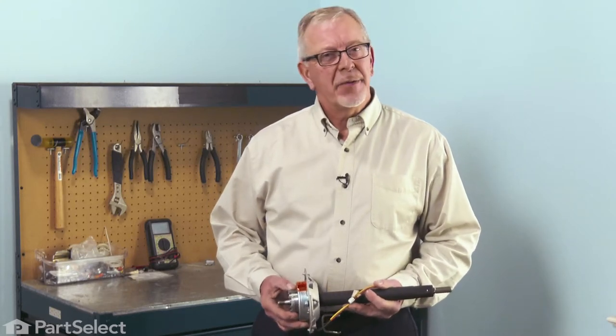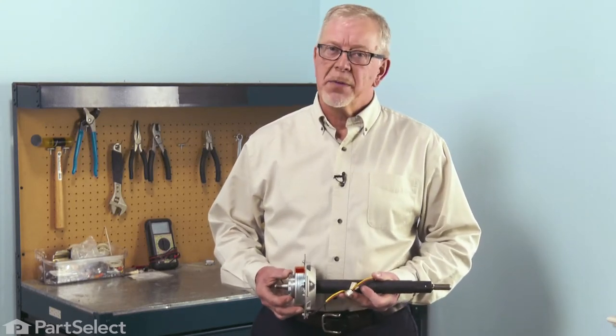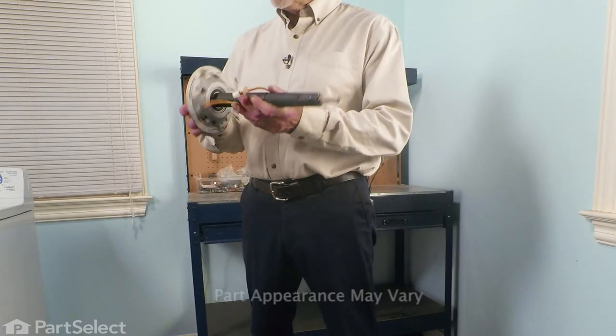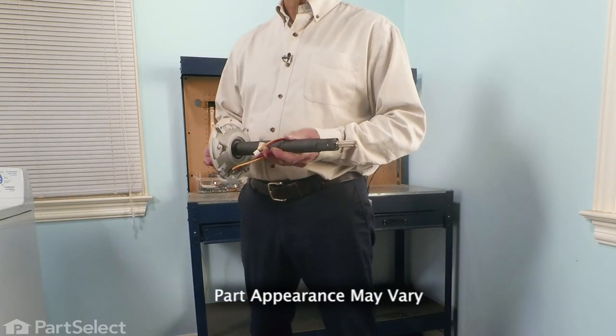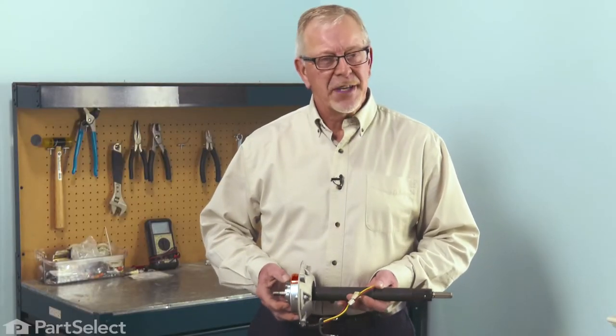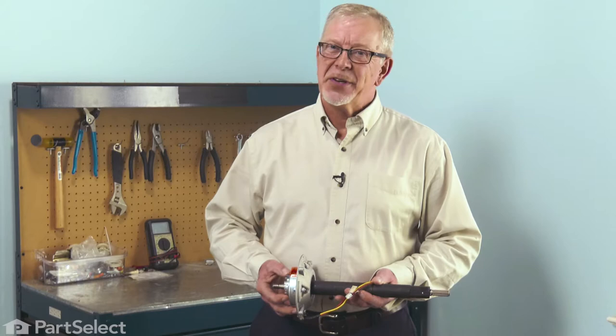Hi, it's Steve. Today we'd like to show you how to change the shaft and tube assembly on your washer. On this style of washer, the shaft and tube assembly acts like a transmission, providing both the agitation and the spin functions on the washer. It's a really easy job to change. Let me show you how we do it.